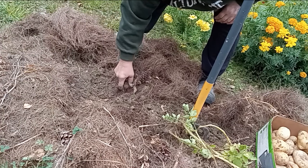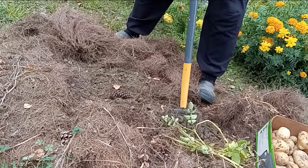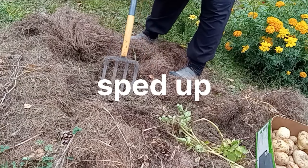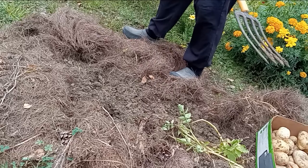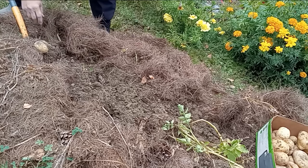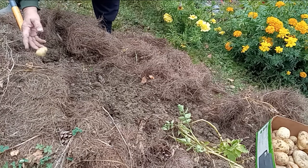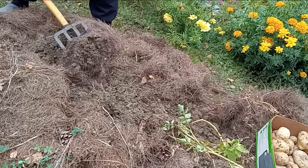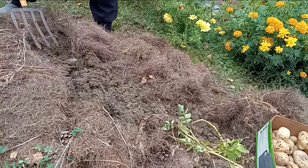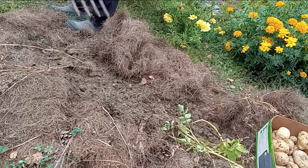Looks like I'm gonna get a lot of small ones and a handful of big ones. Two out of that one, two out of the other one, one — whoops, throwing the potatoes at you folks. Three, one big one, four, three small ones. They don't seem to be producing a lot like I usually do in the sawdust, where I get all kinds of them and nice size.